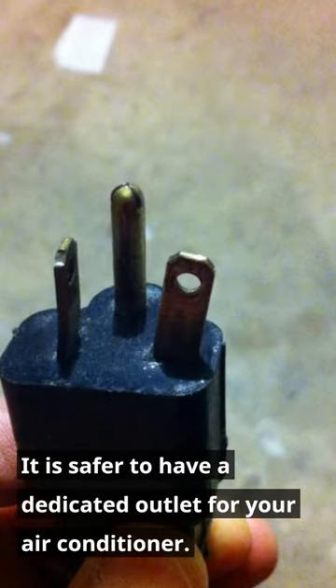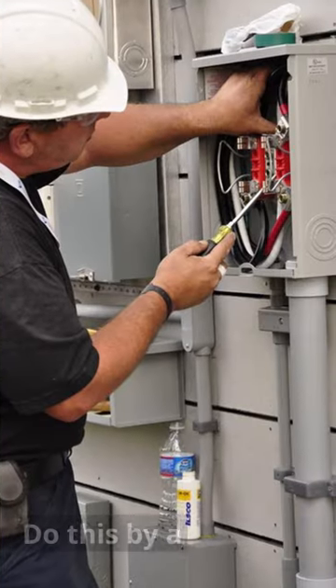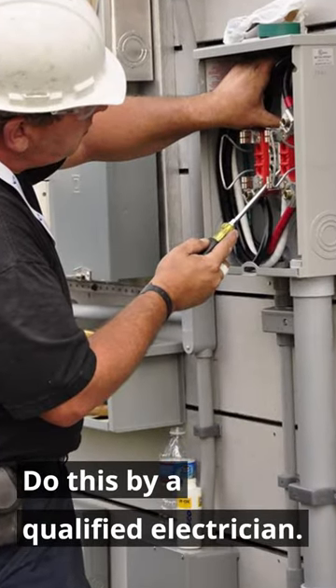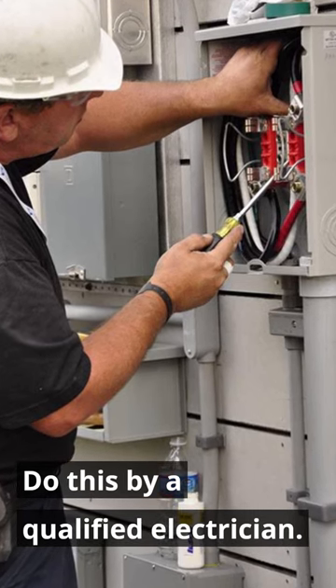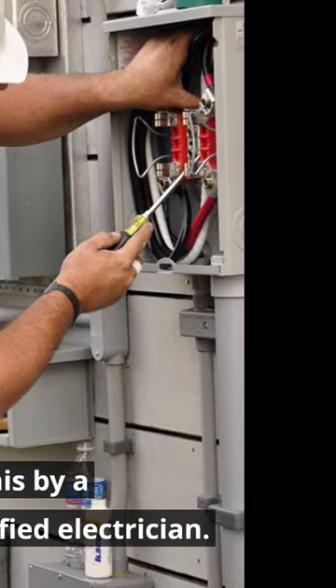Additionally, using an extension cord not rated for the power requirements of an air conditioner can void the appliance's warranty. It is best to have a dedicated outlet installed by a qualified electrician to safely power your air conditioner.